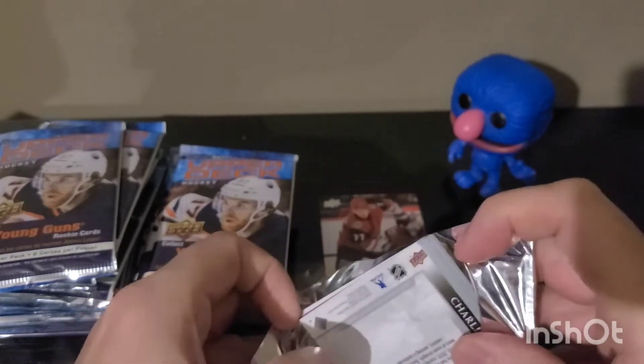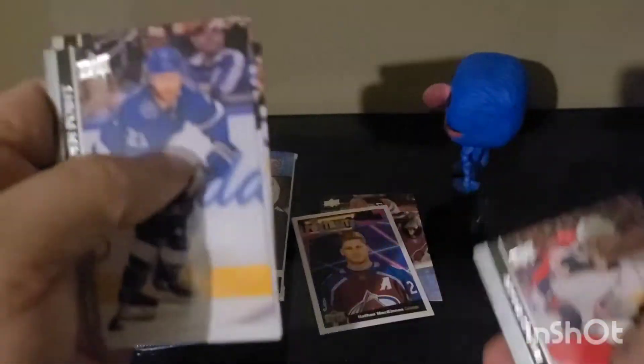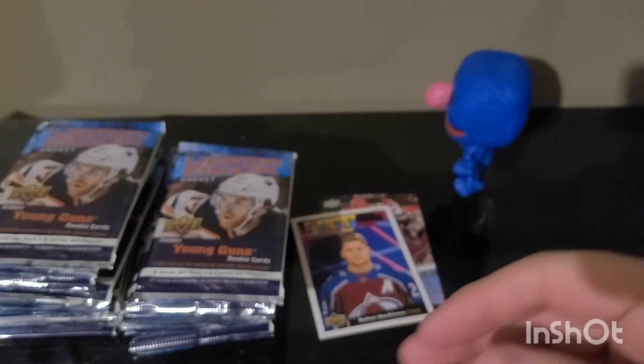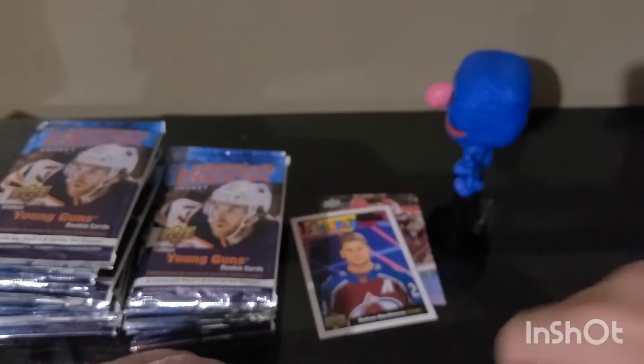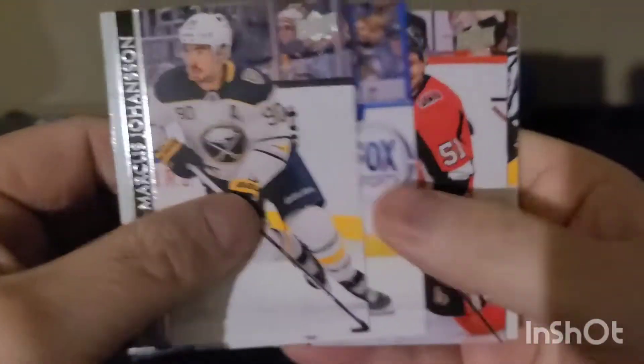Not bad. Defenseman — traditionally they don't hold their value that great, but it's our first Young Gun. Such a nice-looking product, I think it might be my favorite. Young Guns first look go for quite a bit over the years. There we go — McKinnon! Still one of my favorite players. Local guy from the Maritimes here. Lots of base packs early on — still over Christmas here.